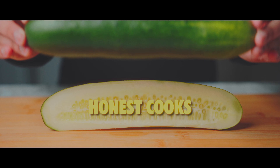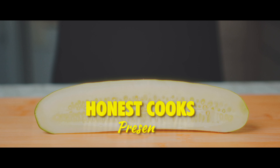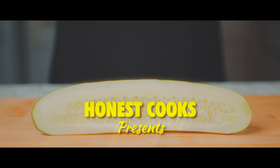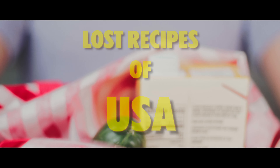We all have a recipe we miss — a recipe that reminds us of a household tradition or a dish from our favorite restaurant which has since been closed. Revisiting some of these recipes and finding some lost ones, let's embark on this journey called Lost Recipes of US, a new series by Honest Cooks.